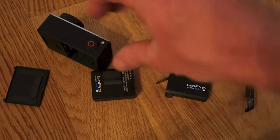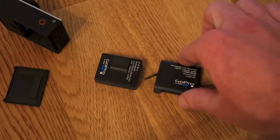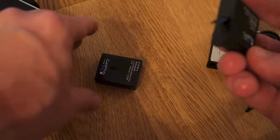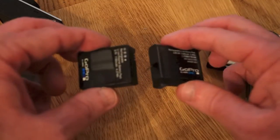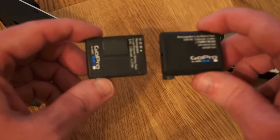So that's a decent cosmetic change, and as you can see there's also a change to the battery itself — it's a little bit skinnier on the Hero 4 to fit into that compartment.